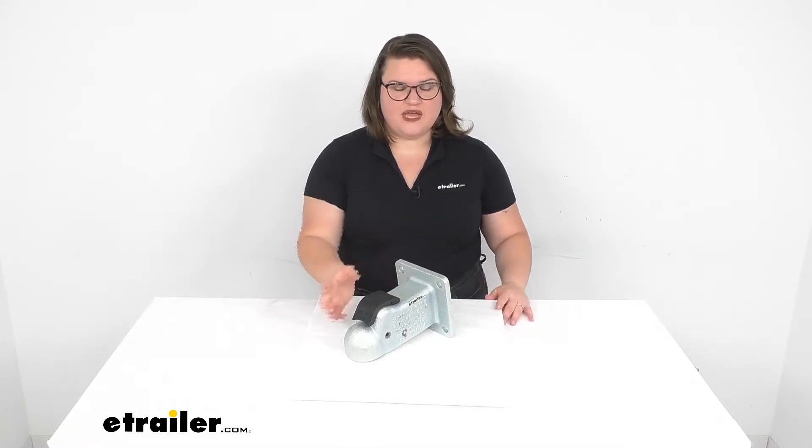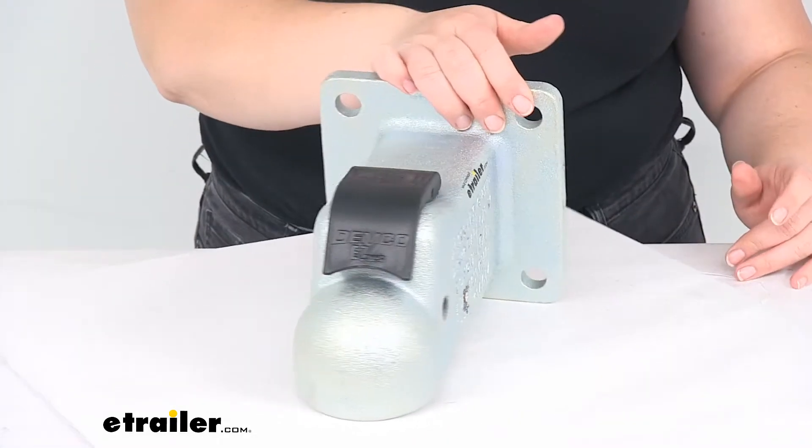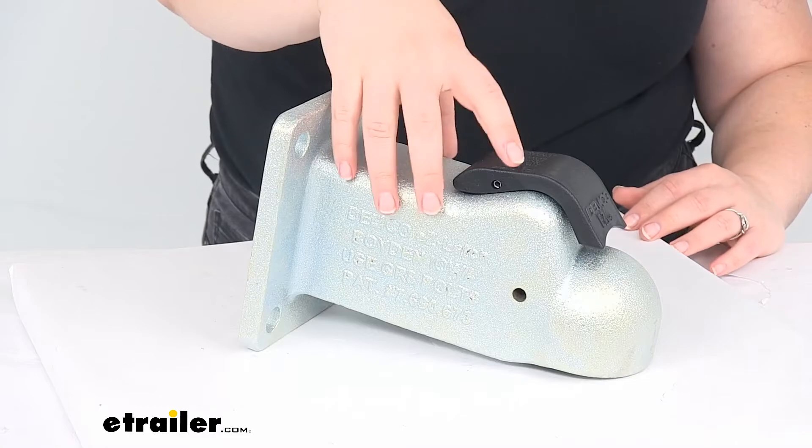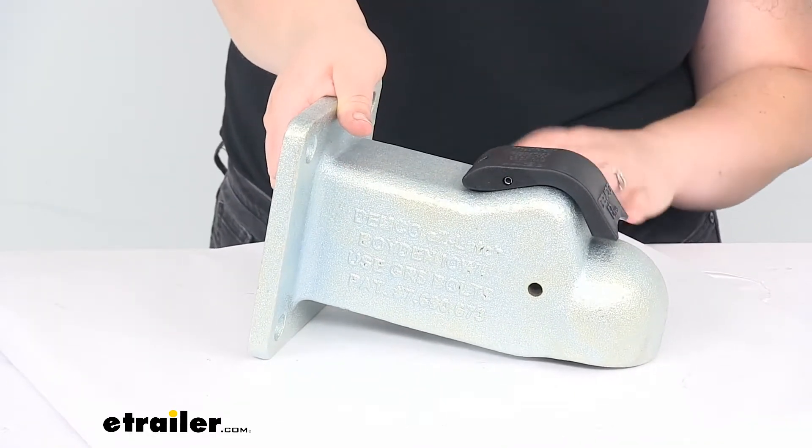Let's take a closer look at it to make sure that this is going to be the right fit for you. This does work with 2-5/16 inch coupler balls, so that's going to be the size compatibility for it.